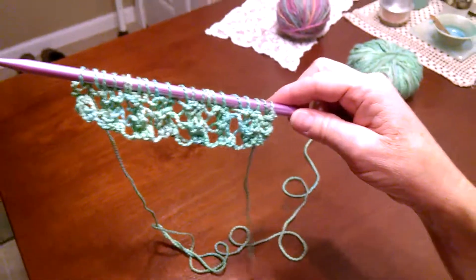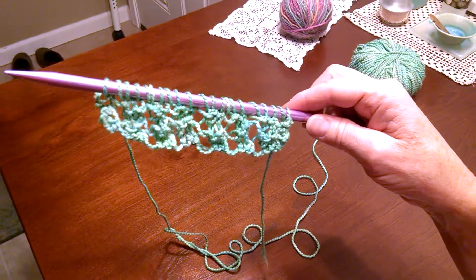Have fun, that's all. Knit one, yarn over, knit two together.